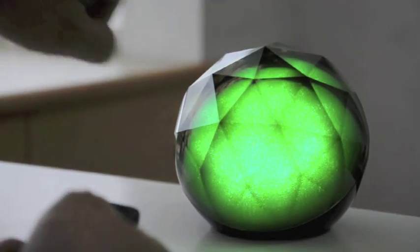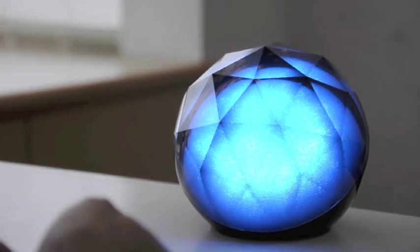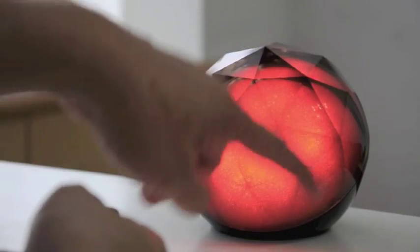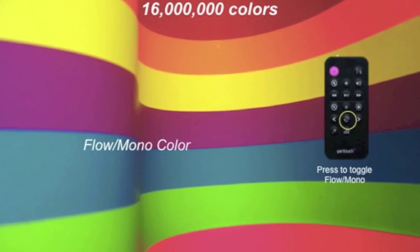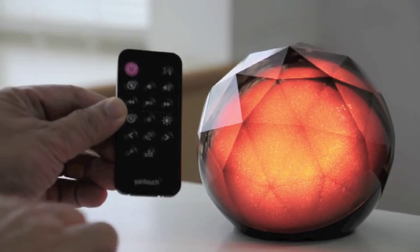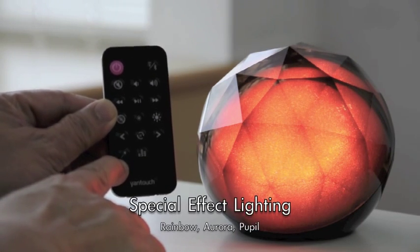Again, you get this pure red — beautiful pure red, like sunrise in the morning. This is orange. We can also do this effect — this is called spatial lighting effect. Let me show that to you.